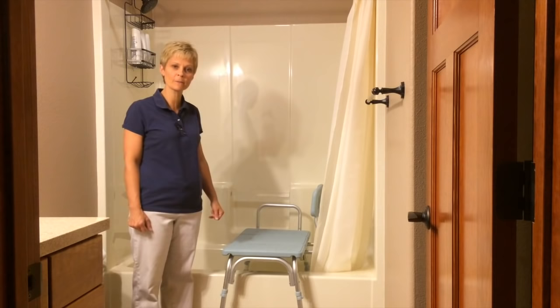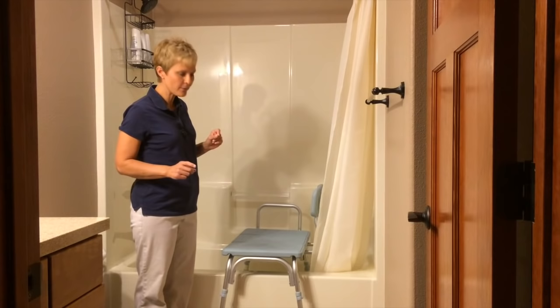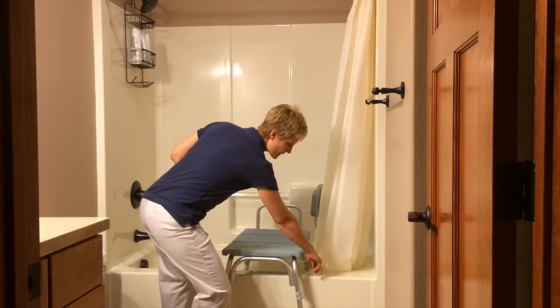Now as you will notice, two legs sit outside the tub and two legs sit inside the tub. If you're going to purchase one of these, you need to make sure that the leg height adjustment, at the top end of it, is tall enough to go over the outer wall of your tub. So you need to measure from the floor to the top of the outer wall of your tub to make sure that height adjustment is going to clear.